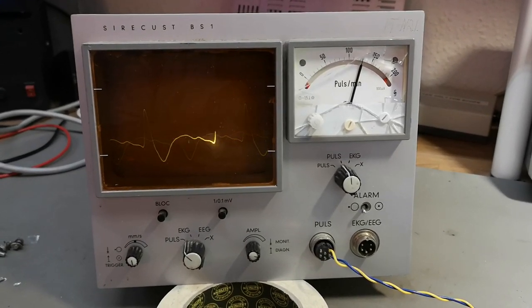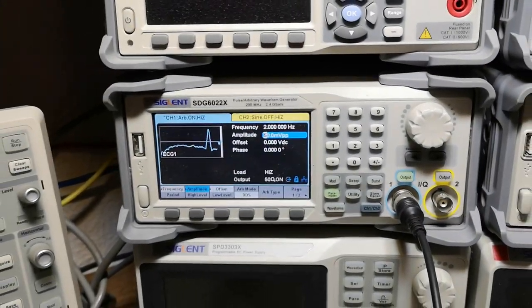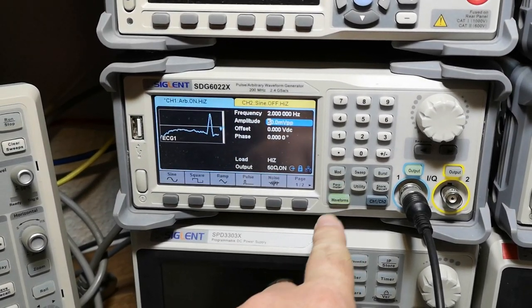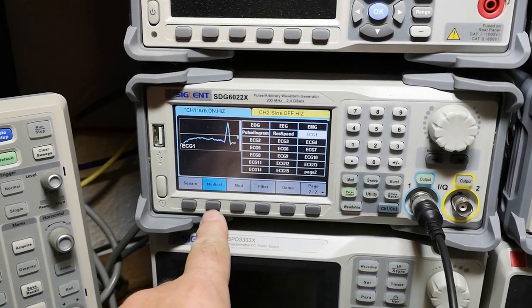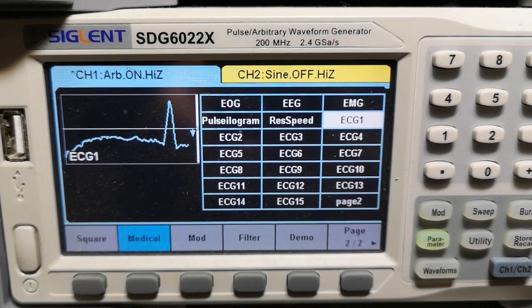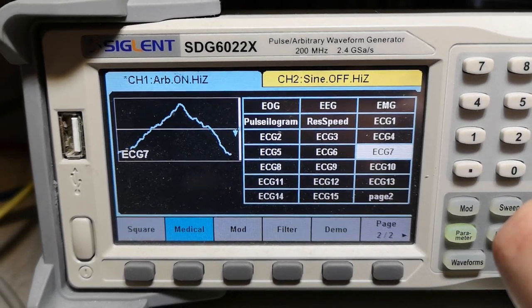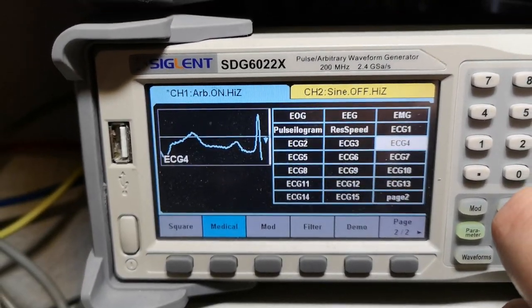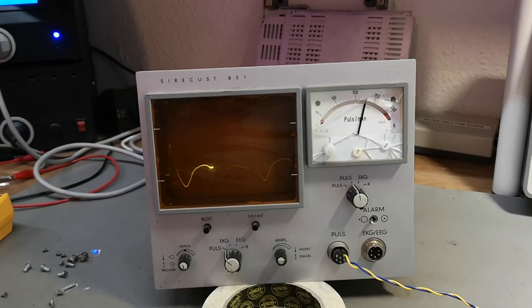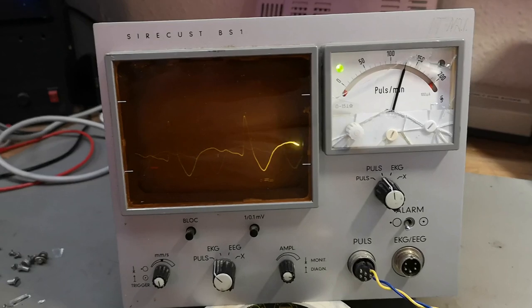I managed to get this up and running. This is my resting pulse — just kidding. It turns out my signal generator can actually do all sorts of built-in waveforms. In the medical menus I can just go in and select all sorts of funky pulses. I can actually simulate being sick with this and that. Quite funny, isn't it? And this unit actually responds pretty fine to those pulses.